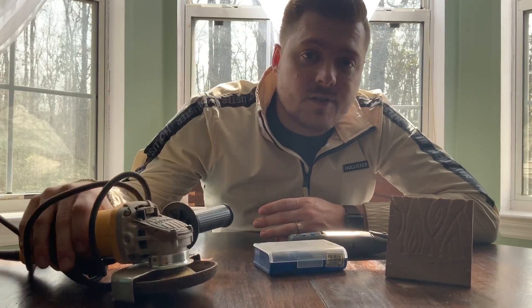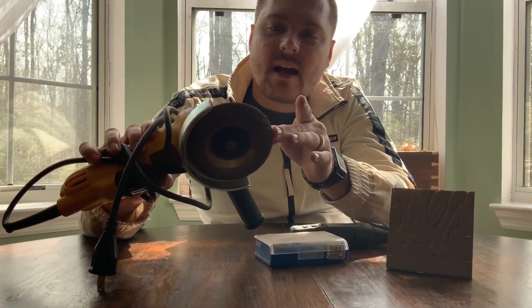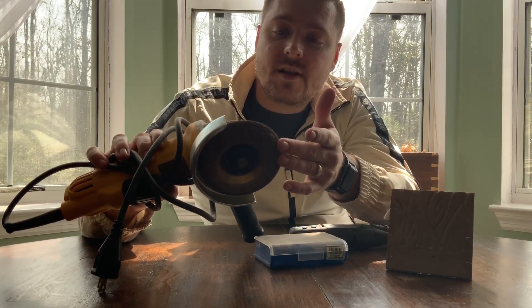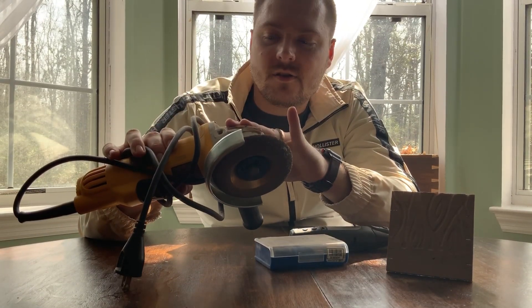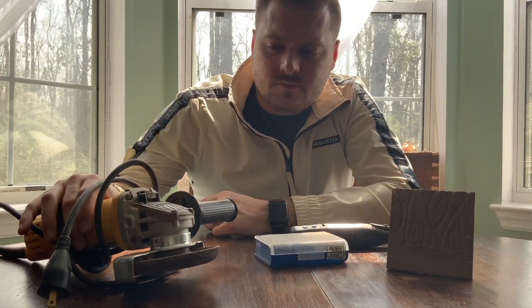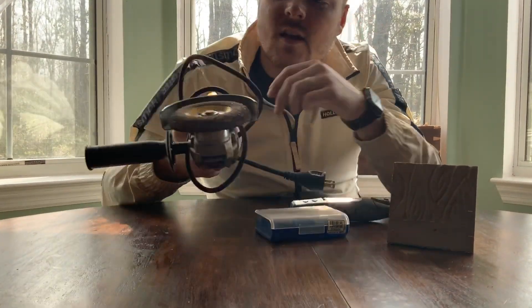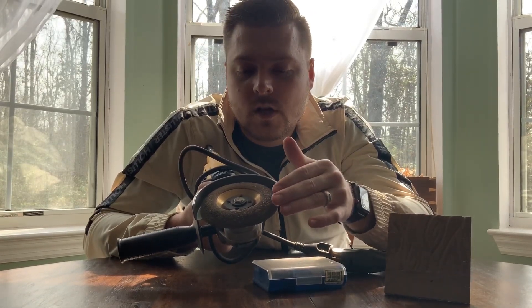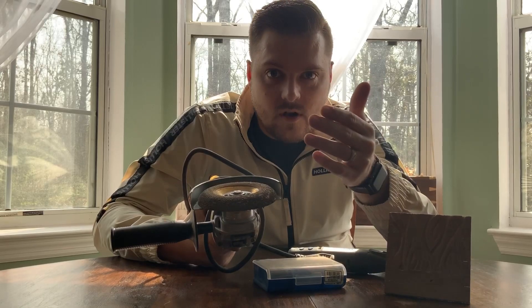If you really want to get into power carving, you're going to need one of these — an angle grinder. Each disc you buy might have specific minimum and maximum RPM requirements, but I've found most angle grinders fall into that range. I got two of these for 100 bucks, about 50 bucks each. The disc itself was about 60 bucks and they last forever. This specific disc I've got super gunked up — these are really easy to clean. Essentially they're like metal sandpaper and they pulverize the wood rather than shaving it off like an Arbotech disc.